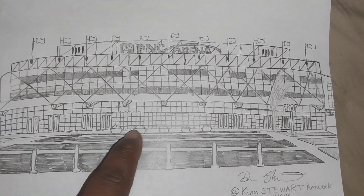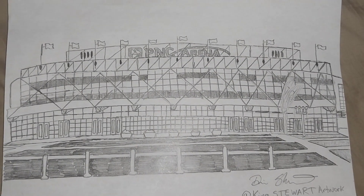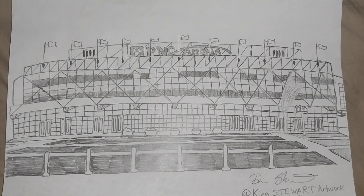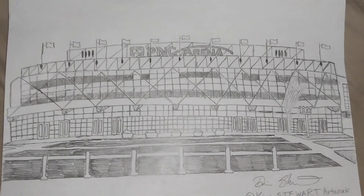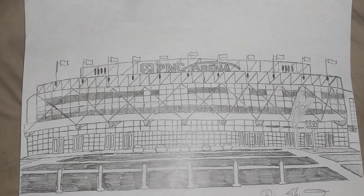I added the doors, the bushes. So a lot of detail, basically, as you can see on here. But it took a lot of dedication drawing this picture.